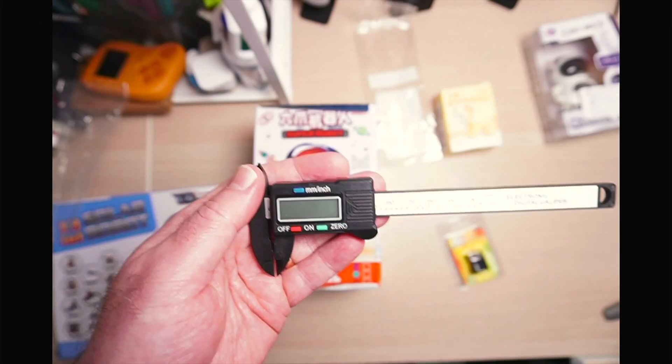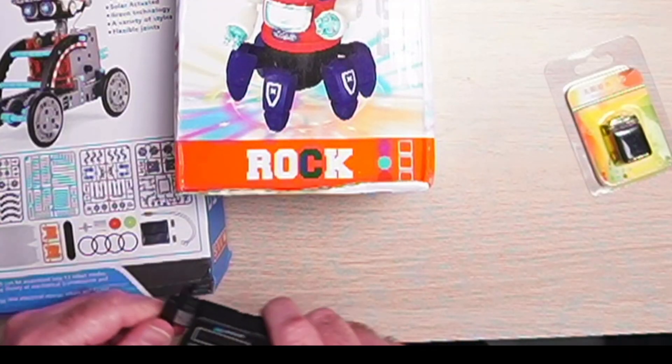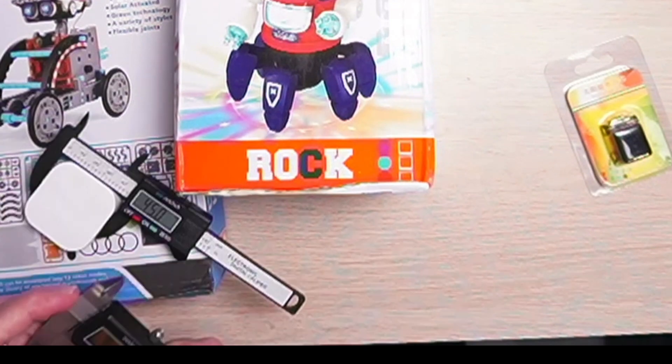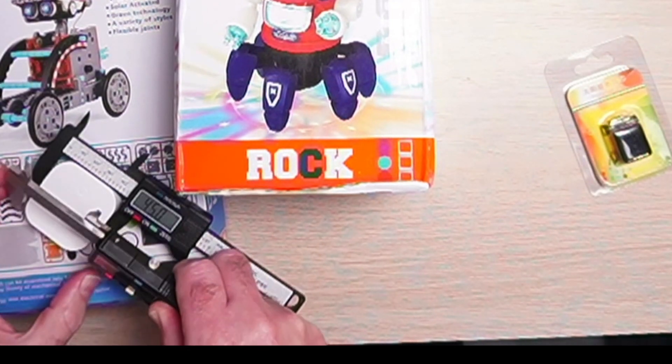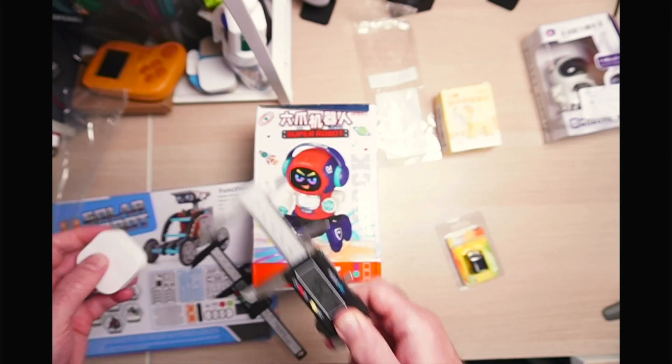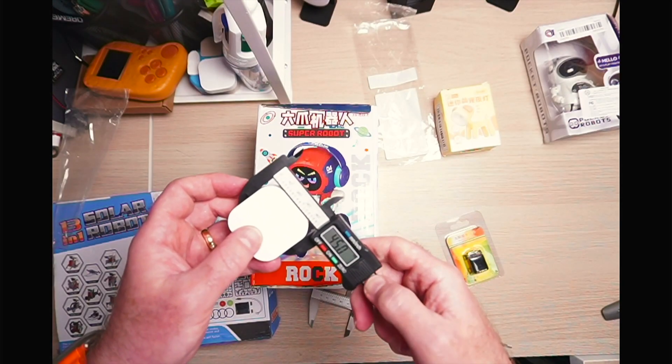First up we have these digital calipers — 98p. I don't know what I was expecting for the price but I'm actually quite pleasantly surprised at the quality. It's not metal, it is carbon fibre so it's got a bit of a plasticky feel to it. However it is very accurate, even if it's not quite as accurate as the metal ones.